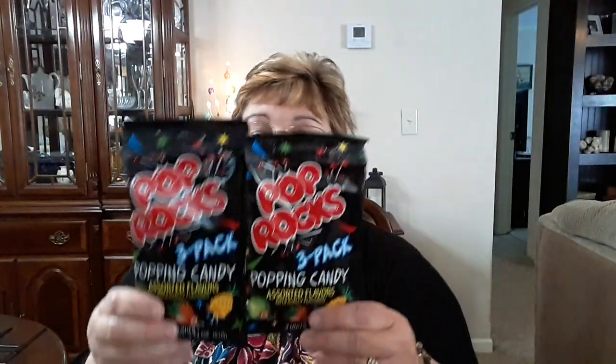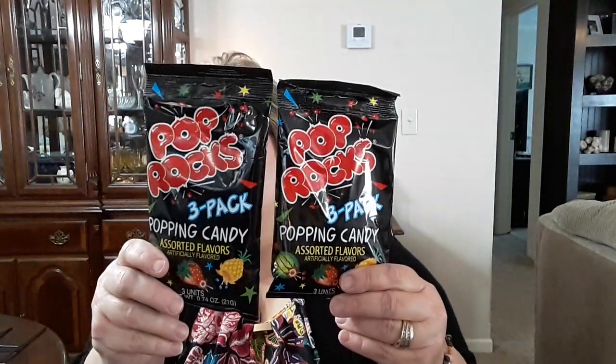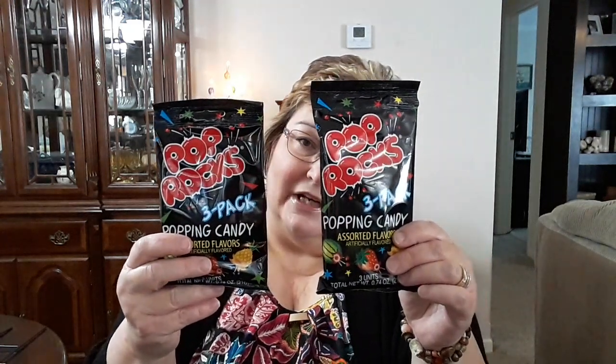I picked up from my little Sunday school class some Pop Rocks. There's three in a pack, and what I'll do is break these up and give them each just one pack — not the whole three — just one little pack each for a prize. I used to love these when I was a kid, and I think they're going to like them too. I don't know if they've even had them before. We'll find out.